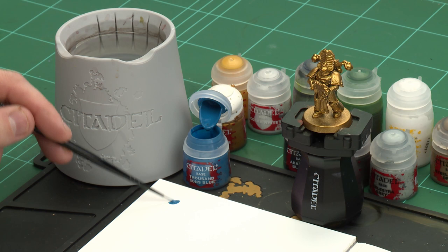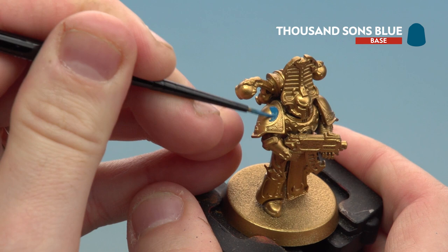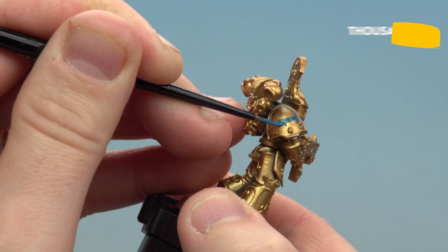Now we're going to start by picking out the armour, and for this we'll be using the aptly named Thousand Sons Blue. So first of all I'm going to get my small layer brush, apply a little bit to the palette — I don't want it too thick and goopy so I'm just going to add a little bit of water to it, try and keep a nice point, and then we're ready to start base coating. All you need to do is start picking out the armour panels; you might want to do a couple of thin coats. If you're unsure where to paint blue, just check your box art for details.